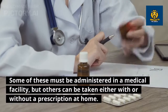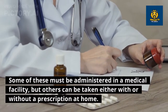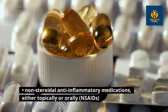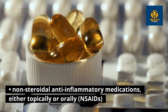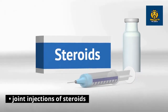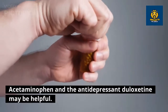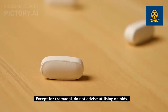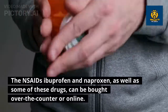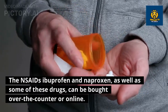Pharmaceuticals: aside from other drugs, non-steroidal anti-inflammatory drugs (NSAIDs) can ease arthritis-related knee pain. Some of these must be administered in a medical facility, but others can be taken with or without a prescription at home. Possible medications include: pain relievers, NSAIDs (topically or orally), capsaicin (topical), joint injections of steroids, tramadol, acetaminophen, and the antidepressant duloxetine. Opioids are not advised except for tramadol. NSAIDs such as ibuprofen and naproxen can be bought over the counter or online.